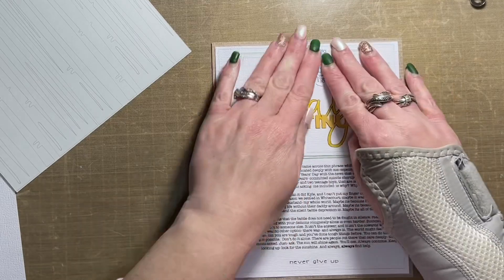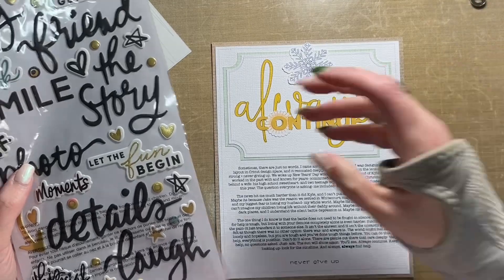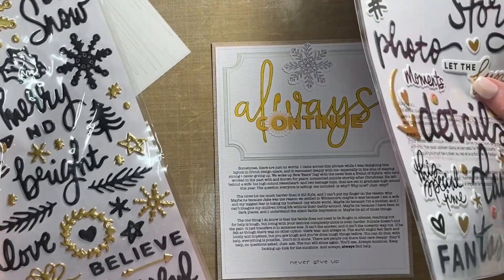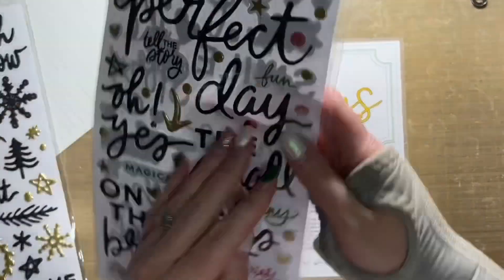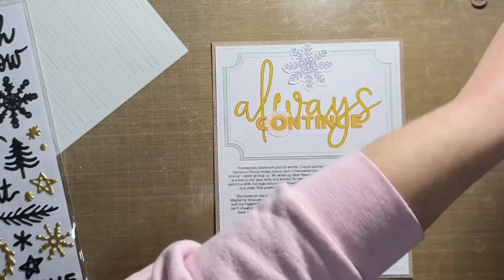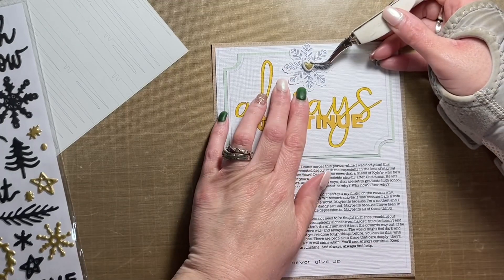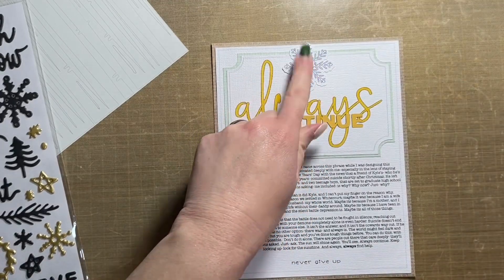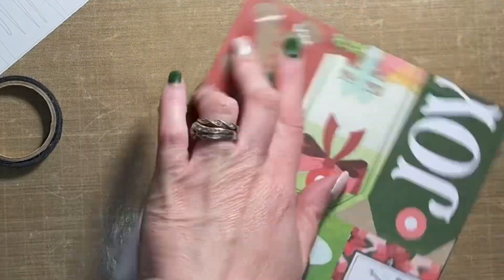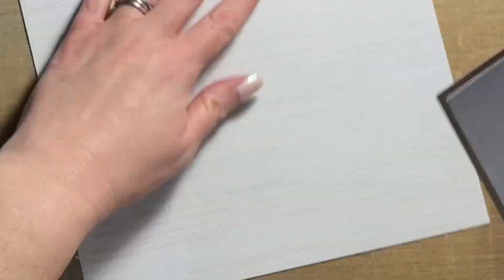I'm going to supplement that with puffy stickers from the Evergreen and Holly collection, as well as some washi tape from Vicky Booten, and kind of a hodgepodge of products pulled from different Vicky Booten collections to pull this layout together. As you can see, I went to one of the puffy sticker sheets and threw a gold heart on top of the snowflake at the top of this panel.